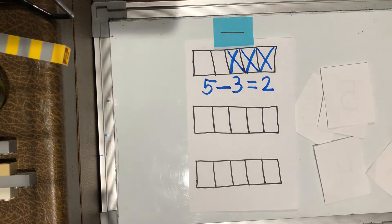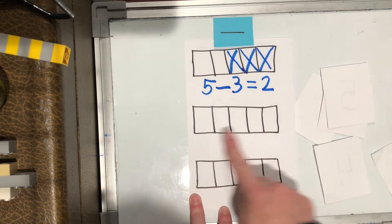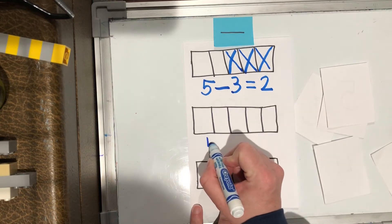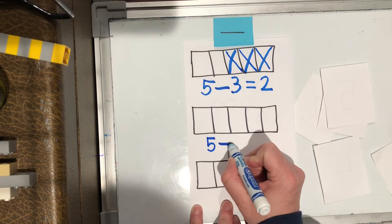Let's try another one. Let's see how many boxes I'm starting with — let's count our whole first. One, two, three, four, five. So I'm gonna write a five first, then that minus sign, or takeaway.